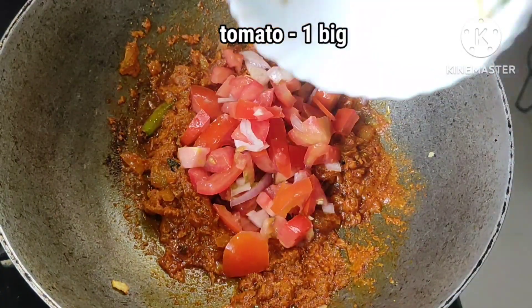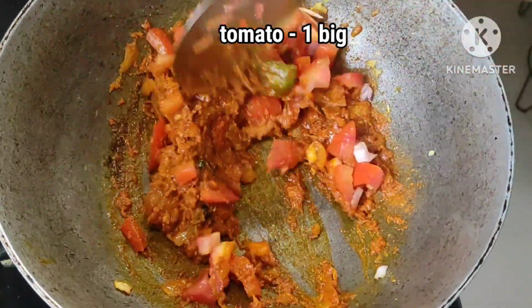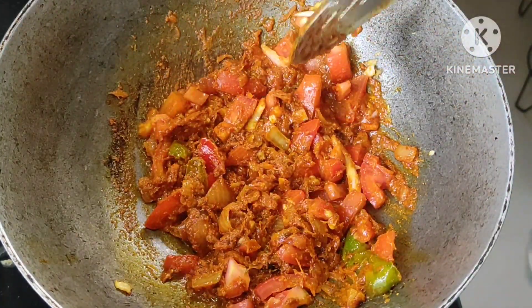I am going to make a tomato for the top. Pour 4 minutes to make 1 tomato for the top.